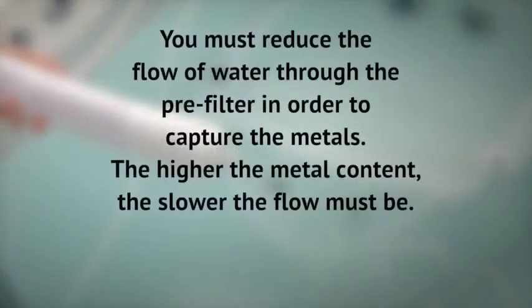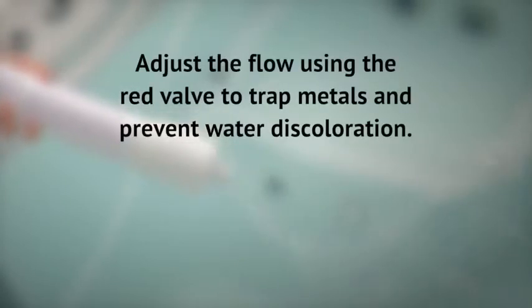It's important to note that the higher the metal content of your water, the slower the flow needs to be. Rotate the red flow valve 45 degrees and ensure there's a slow, steady flow.